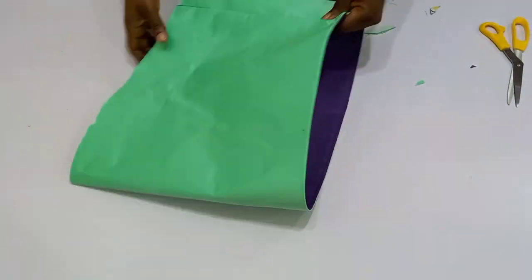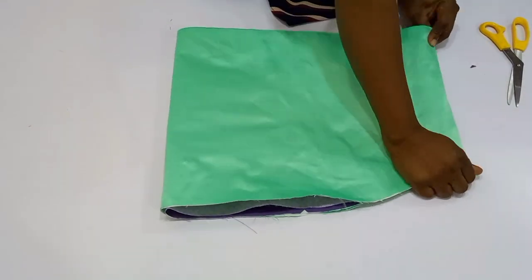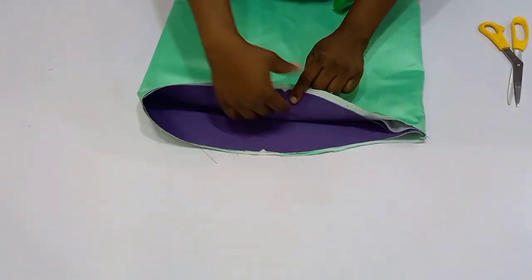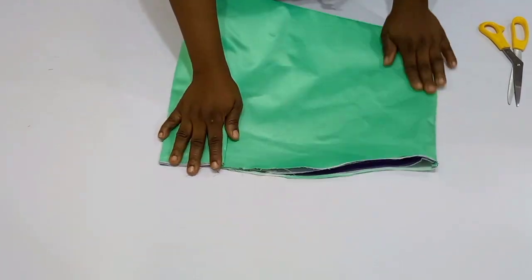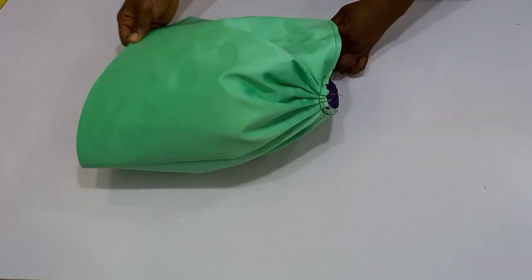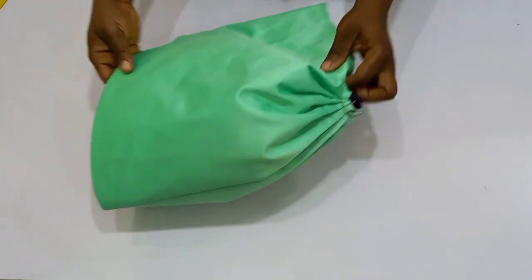After you turn this to the right side you're going to have something like this. Then go straight to your sewing machine and join the armhole area — the lining and the actual fabric together. Once you're done with that, use a loose stitch to create a gathered stitch or pleat it right there. This is what the sleeve should look like. If this video was helpful please give it a thumbs up so that more people can see it, and subscribe if you haven't yet — I'll see you in my next one, bye!